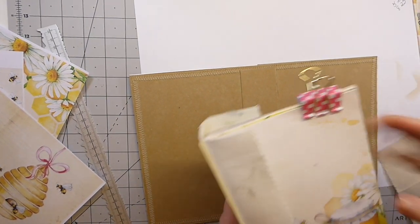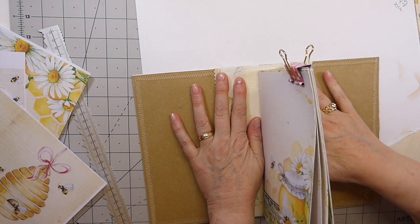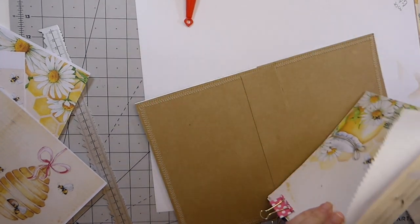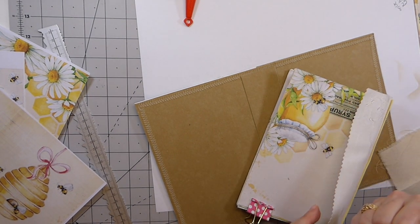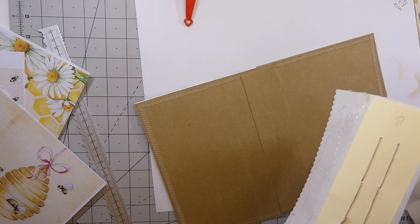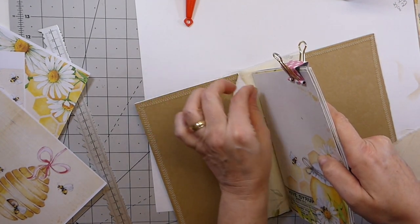I've now attached the signatures to the block. I'm going to get that glued down to create the hidden spine, and then we will make a start on this front flip.